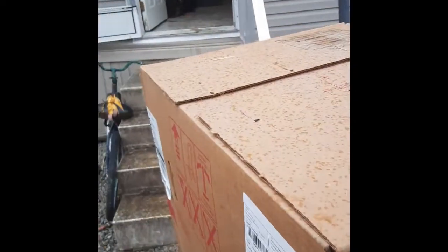We got the old water heater out. Get the new unit opened up — there's a water heater inside, how about that? We're going to take the top of this thing off and install it.